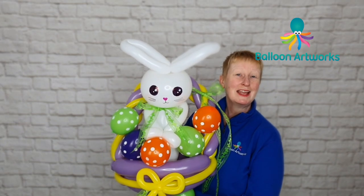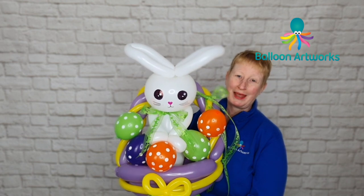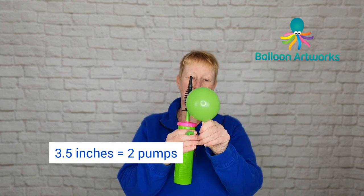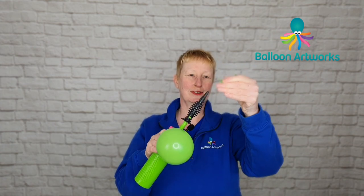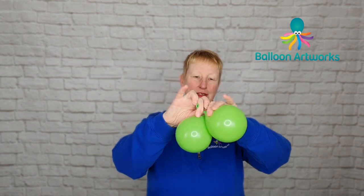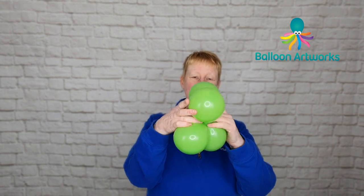Hello balloon artists! Today I'm going to be showing you how to make this lovely Easter Bunny balloon display. Take two five-inch rounds — I'm using lime green — and inflate to three and a half inches, which is two strokes of the Polytex hand pump. Put a twist in there, inflate your other five-inch round off slightly by pressing against you, and tie together. Take your two duplets and just twist them together to form a cluster of four.